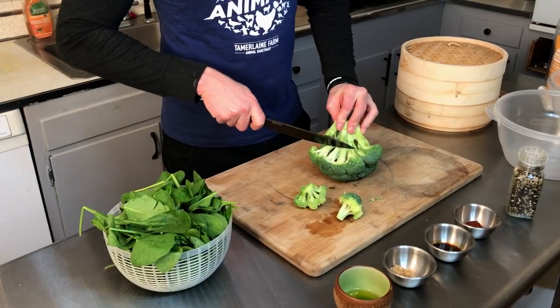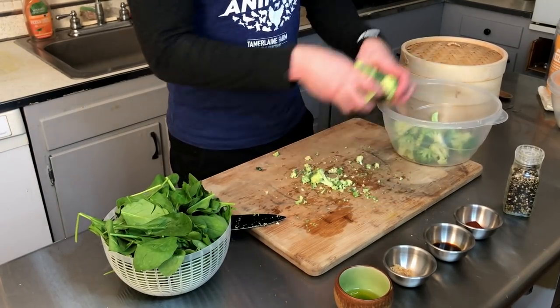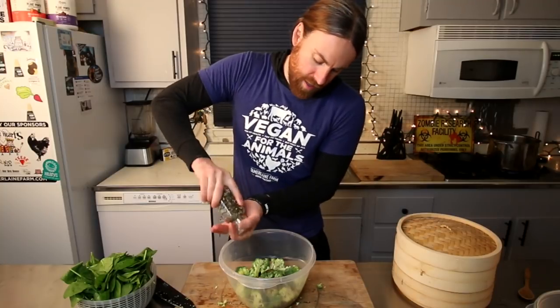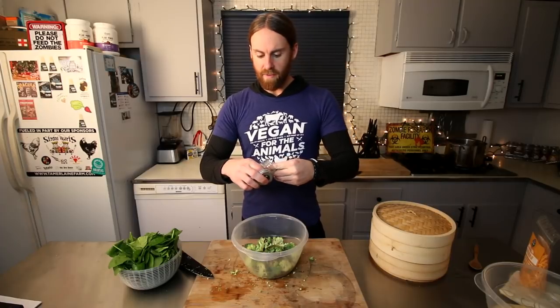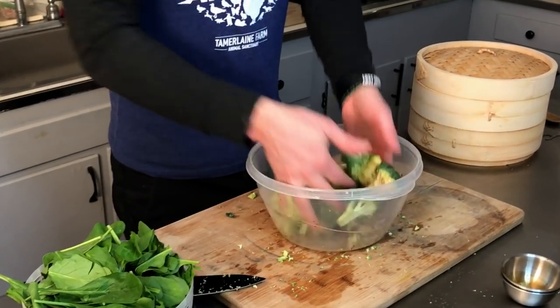We're just gonna chop our broccoli — about like that. Then we're gonna transfer the broccoli to a bowl. In this bowl we have about a teaspoon of olive oil, half a teaspoon of sea salt, half a teaspoon of paprika, some cracked pepper — however much you want — about a teaspoon of Worcestershire sauce, and about half a teaspoon of dried basil. That's all you really need. Now you're just gonna mix that together.